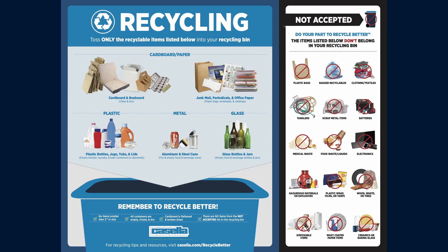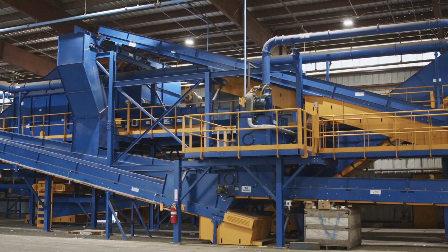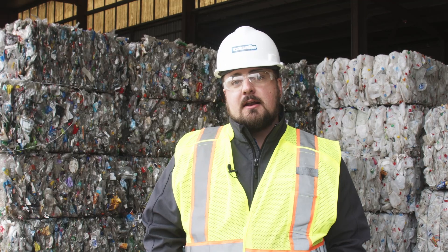Now that you know what we do here at our recycling facilities, I hope you'll take a look at our flyer to find ways to recycle better and always place the right items in your recycling bins. We're really looking forward to a bright future here and building more sustainability and a circular economy in the state of Connecticut.